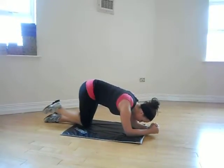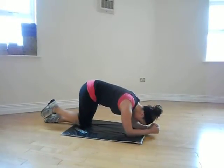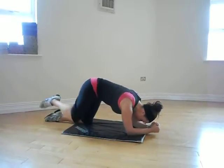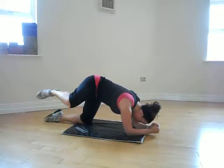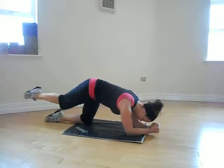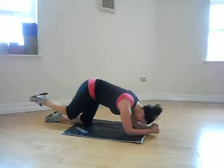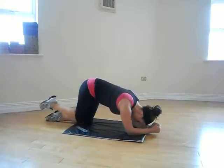One, two, three. Four, five. Do not rest the knee on the ground on the way back. Six, seven, eight, nine, ten.